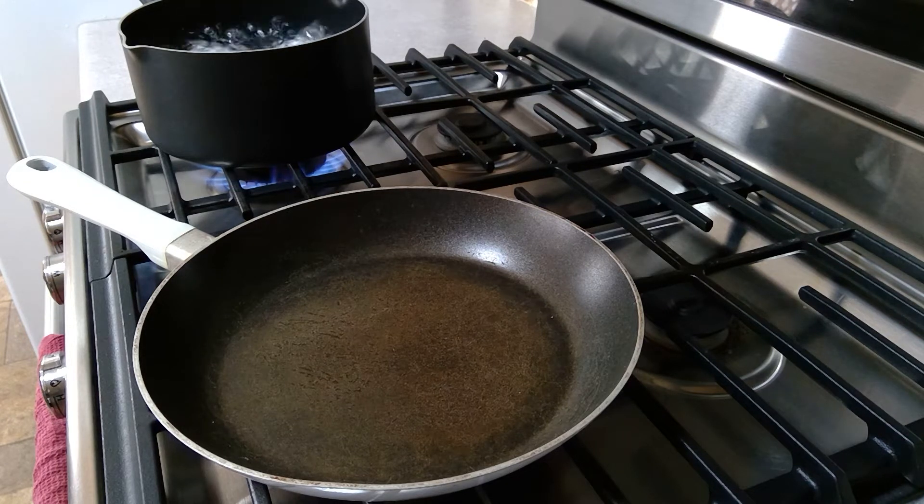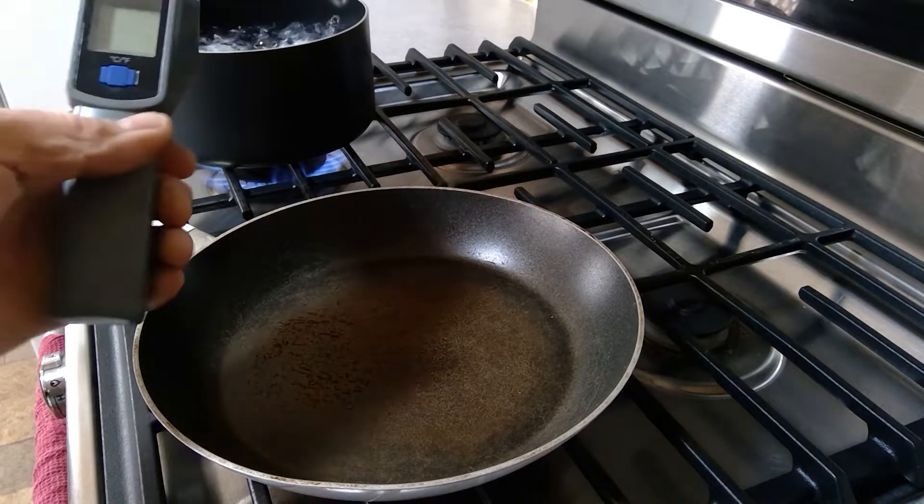In the back you can see I've got some eggs that are boiling, and that water has just come to a boil. I am at altitude here, so I'm going to boil these eggs for about 13 minutes. Our temperature at altitude...